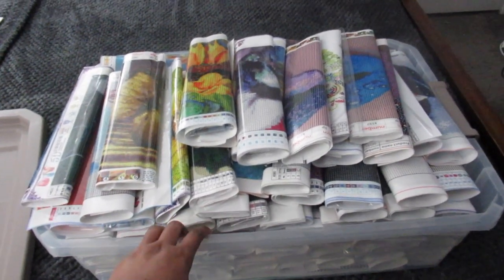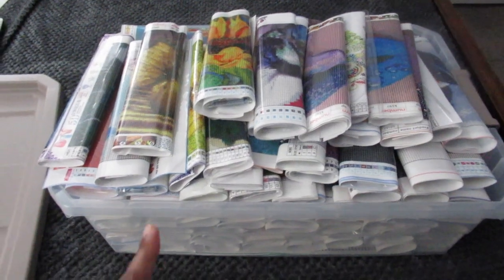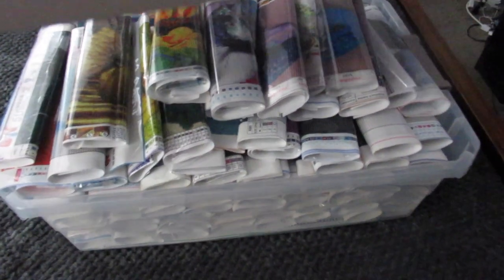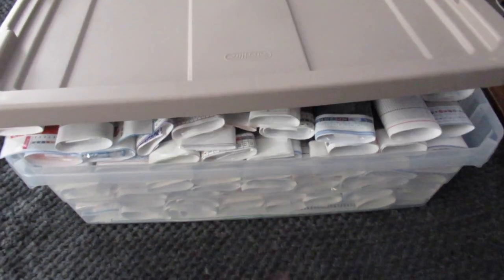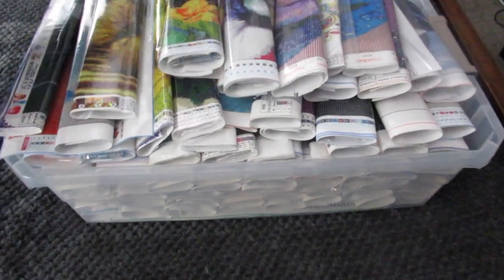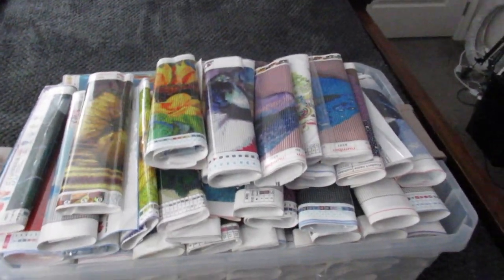This is a pretty good container. If I can find this exact one, I will link it down in the description box below. It does have a top, but as you can see, none of my paintings fit — and that's because I purchased more paintings than the previous ones.